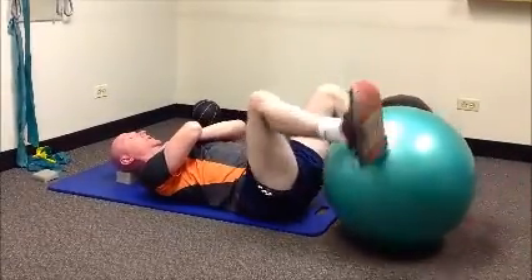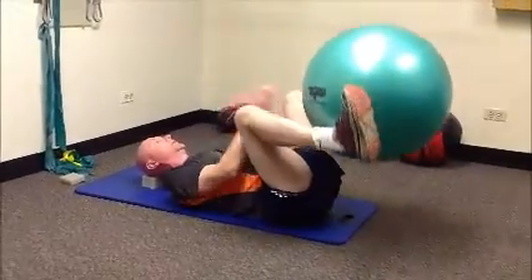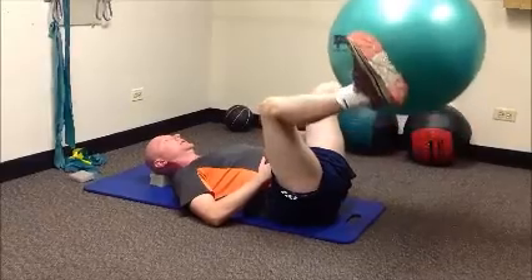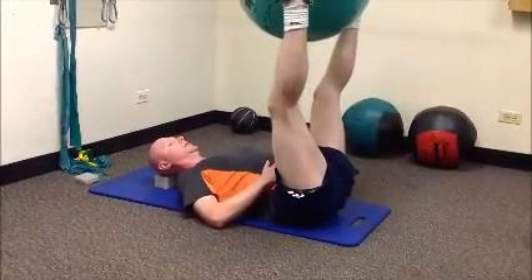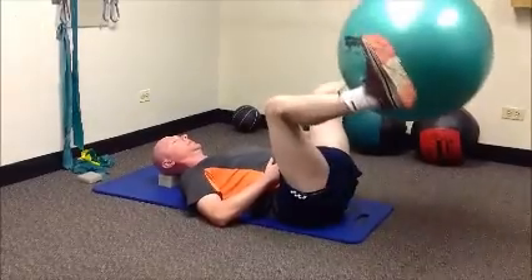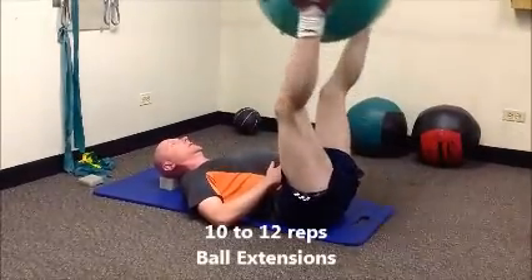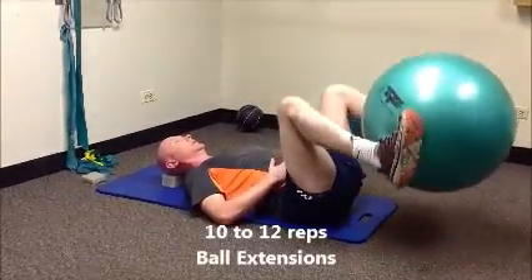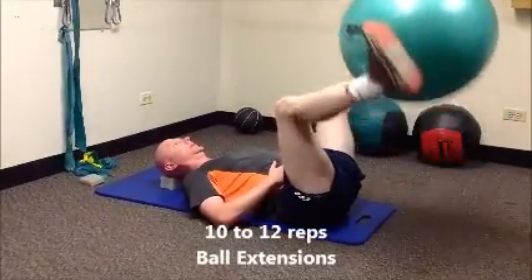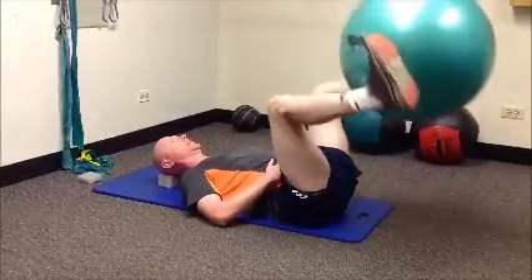Grab the ball on either side again. Start in tabletop position and go into full extension of the knee — that's all the way straight at the knee — and then just bend. You're getting an active stretch through your hamstrings.